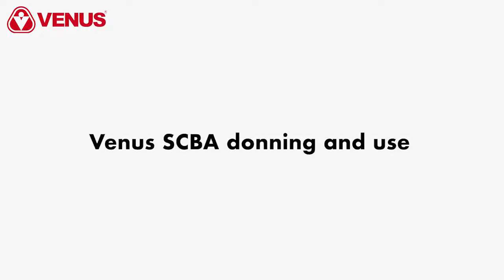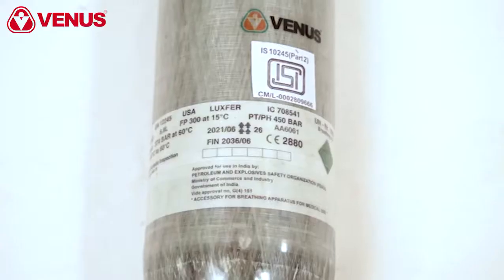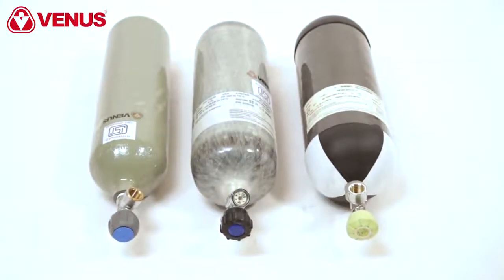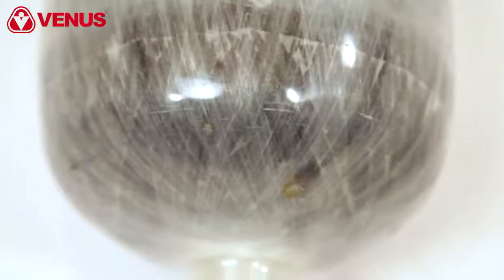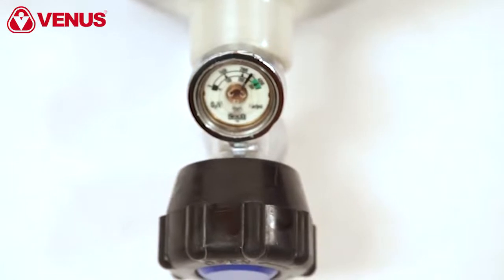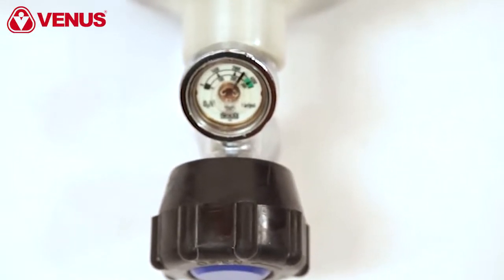The compressed air cylinder is available in PET, carbon composite, and steel material. PET and carbon composite cylinders come with an analog pressure gauge to check the cylinder pressure in standby mode.